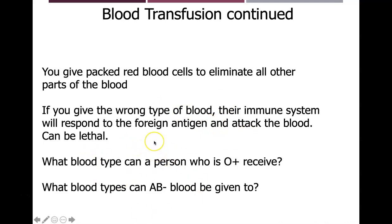Quiz question: what blood type can a person with O positive receive? And what blood types can someone with AB negative donate to?